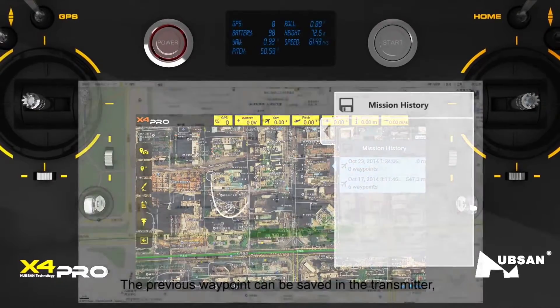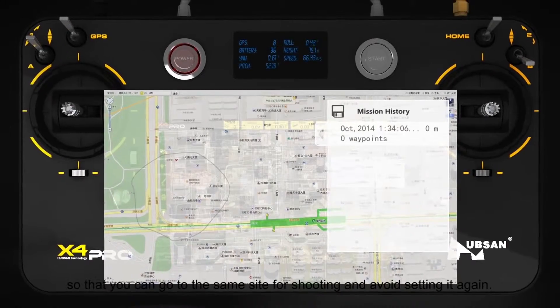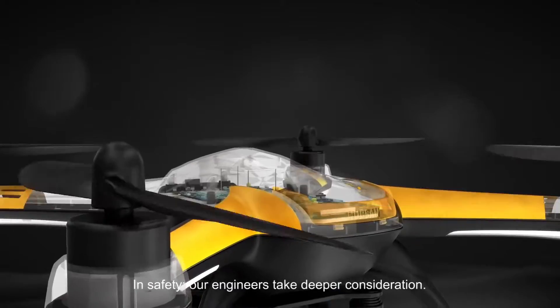The previous waypoint can be saved in the transmitter, so that you can go to the same site for shooting and avoid setting it up again.